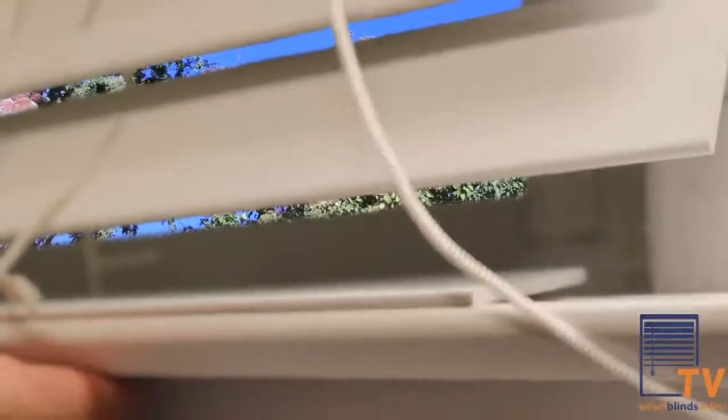After this step, you can remove your bottom rail easily and now determine where you would like your bottom rail to fit. Slide the bottom rail into the ladder below the slat that you determined will be the last slat.